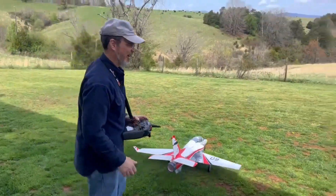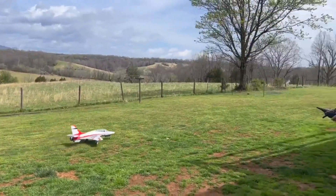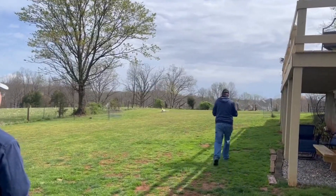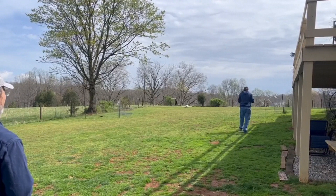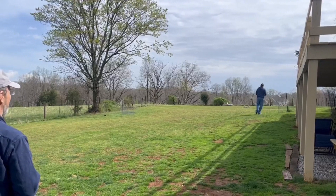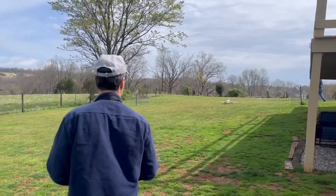It'll either be the best flight you'll ever see or the most spectacular crash. We'll see. It's taking off the other way. Heck yeah, me too. This is one of those planes you can do it. Oh yeah, it comes off the ground pretty good. Cool, jump off the ground! Okay! We go!